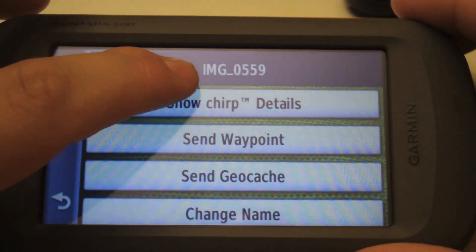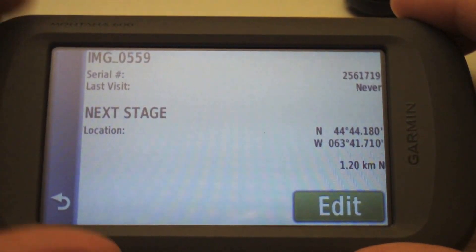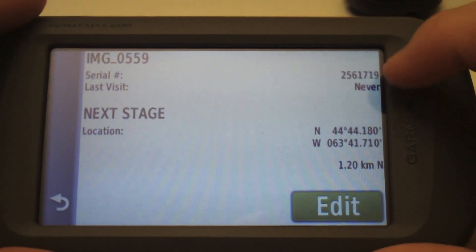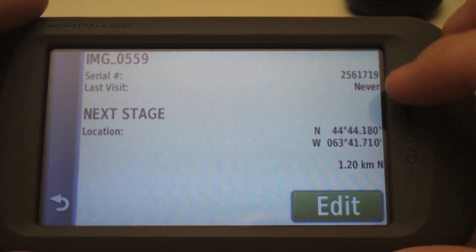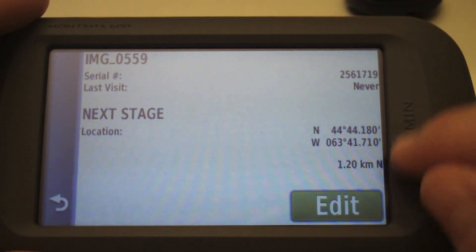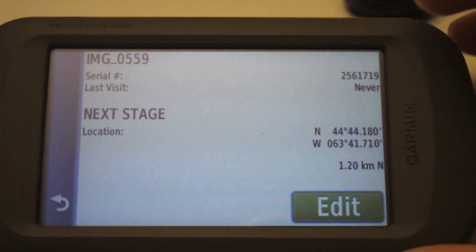The geocache is the same — if you had a hint, I believe that will send too. Now that the chirp has transferred the coordinates, you can see it got renamed to our waypoint. Let's take a look at the details: there's the waypoint name, the serial number of the chirp, and how many times it's been visited or logged by another device — which is never — and here's our waypoint that we sent.